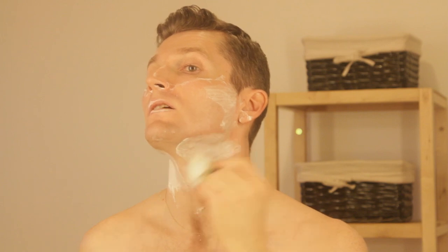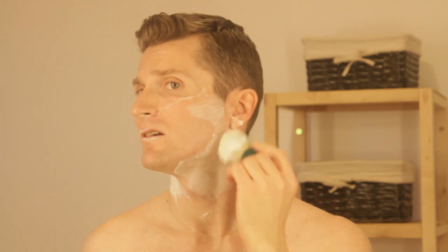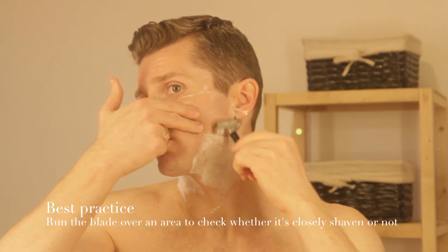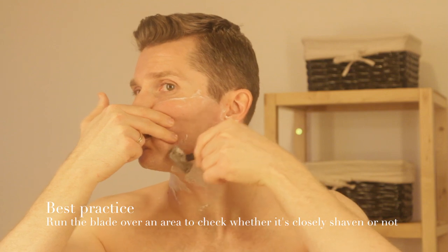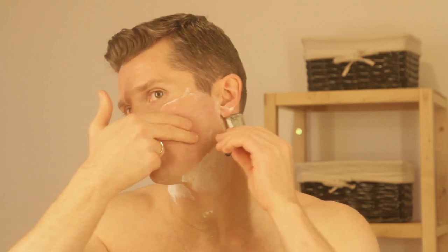I'm going to reapply a bit over here because I may do a second pass. The way to check if you're done is to just run the razor over an area — if you hear some hair being cut, that means you haven't really finished that area. Let me check a little bit more. There we go. That area seems to be done, but this one does not seem to be done.